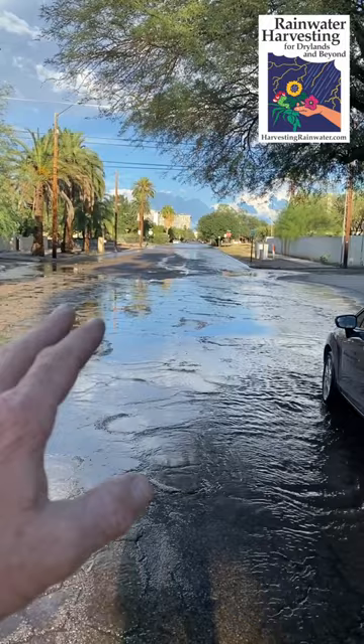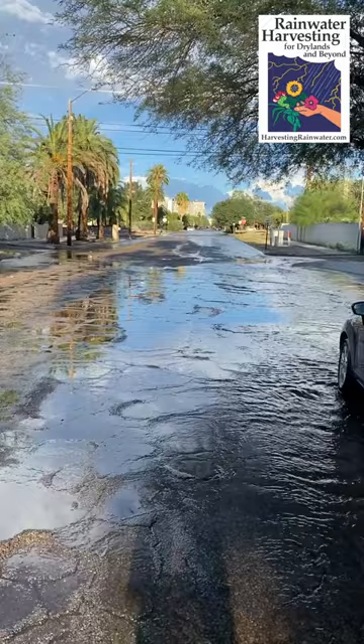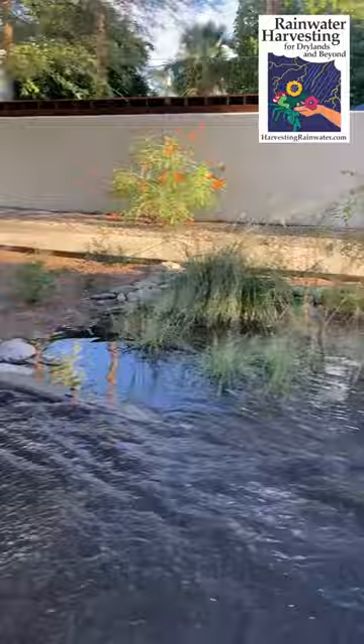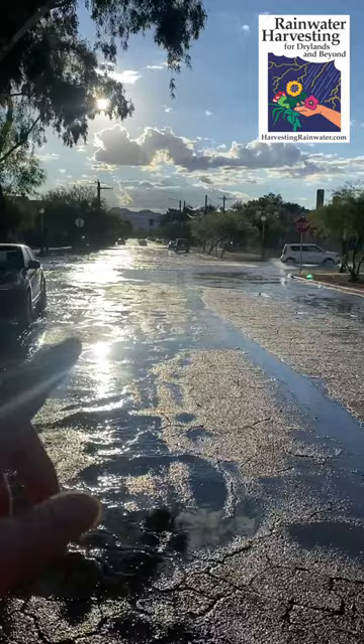We just got an intense half-inch rainstorm, and this is First Street, which is also a wash that was paved over, so it's also known as First River. Water is flowing down the curb, and we are capturing a lot of this water in this sweet street-side eddy basin, which I'll show you more of in a sec. I think it's a way better alternative to all this flooding in the streets.